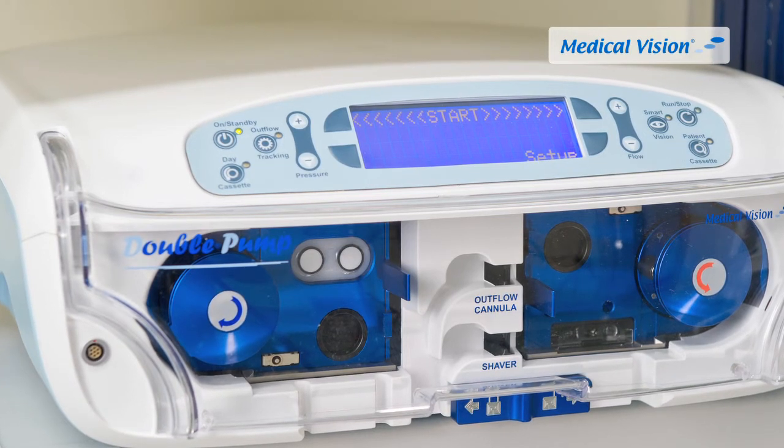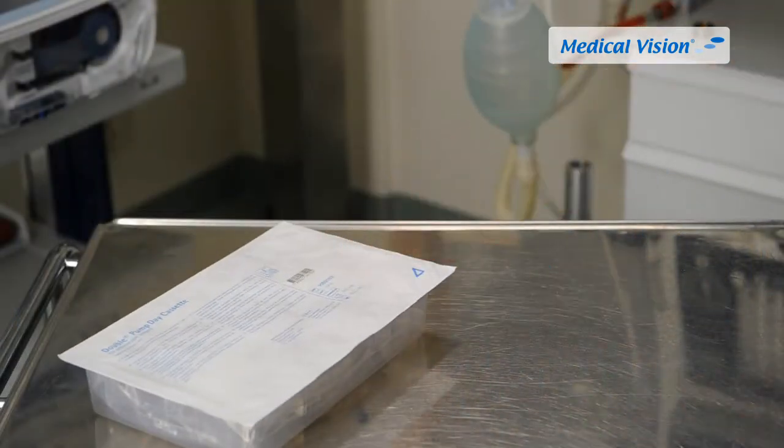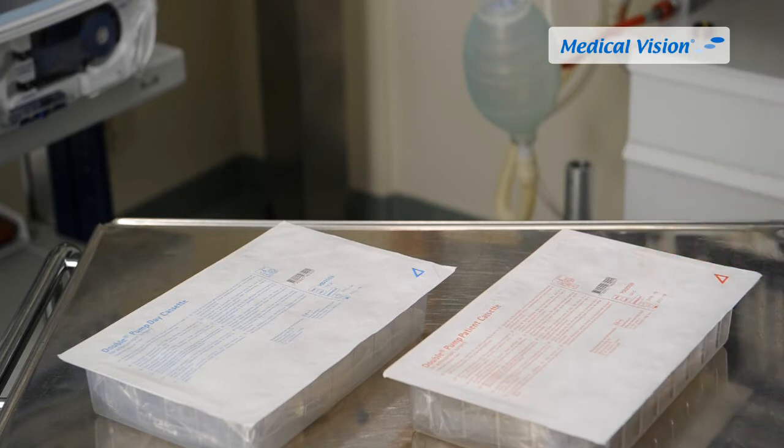Double Pump uses two types of cassettes. The Double Pump day cassette controls the inflow and can be used for several patients during one surgical day. The Double Pump patient cassette controls the outflow from an outflow cannula or a shaver handpiece. The patient cassette is changed between patients.